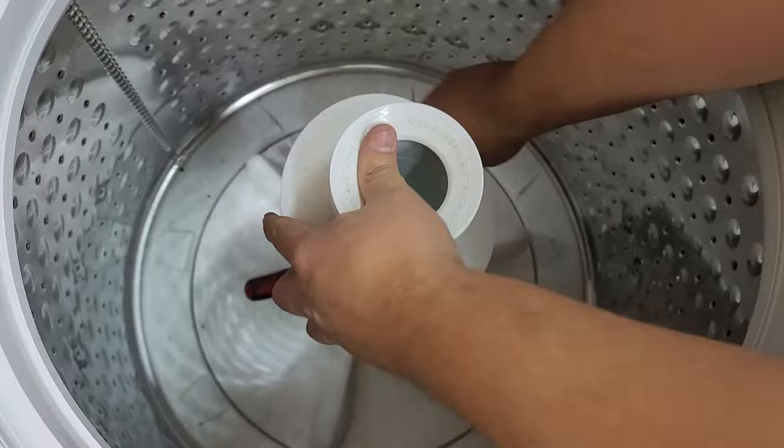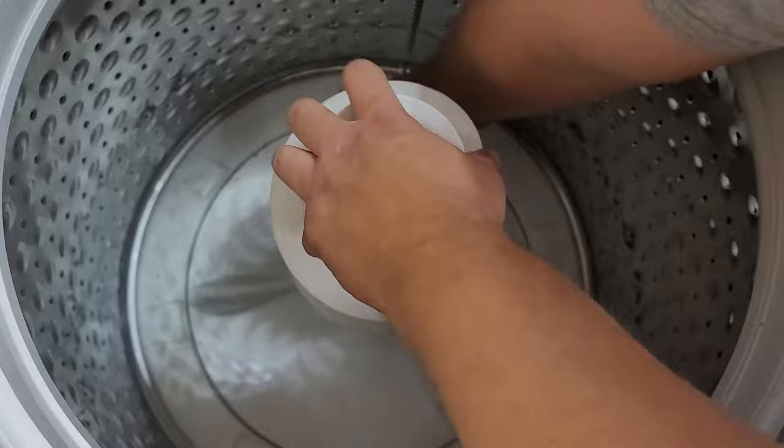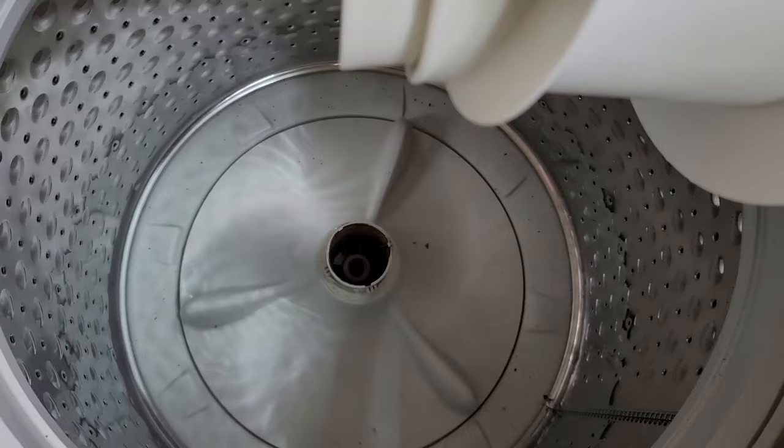However, when I tried to do this on camera I ran into the issue that the agitator housing wants to move with the tub. This makes it really difficult because you have to keep the tub from moving while applying a good bit of force to the agitator housing. To solve this, I had a friend help hold the tub, and that ended up working out very well to get it out quickly. The screwdriver needs to be inserted deeply into the agitator assembly, so don't worry about it going in too far.